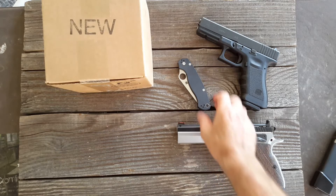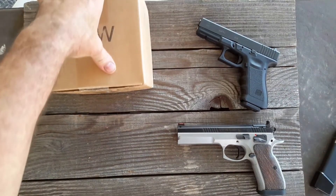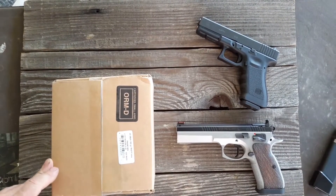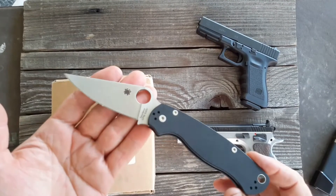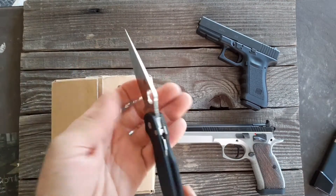I've got to do a little box opening here. I've got a little package in the mail. Let me see — Spyderco Paramilitary 2. I like this little guy.